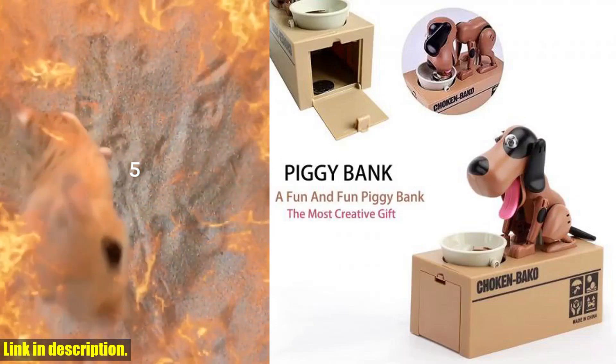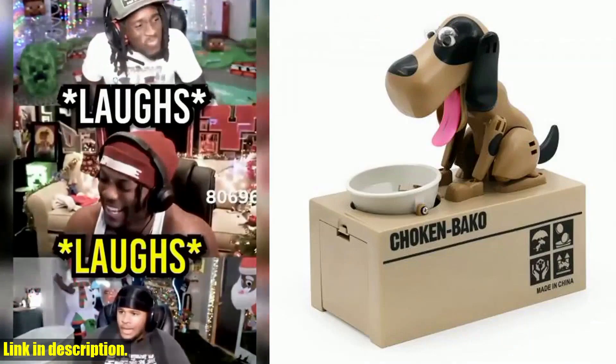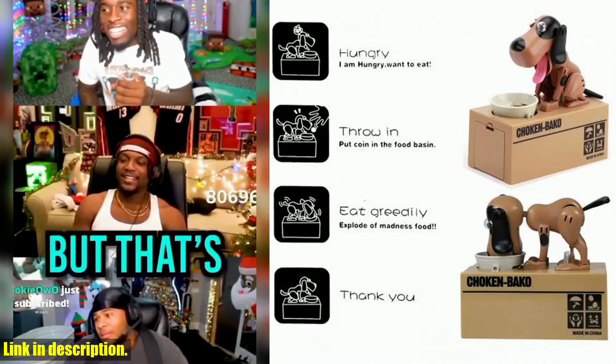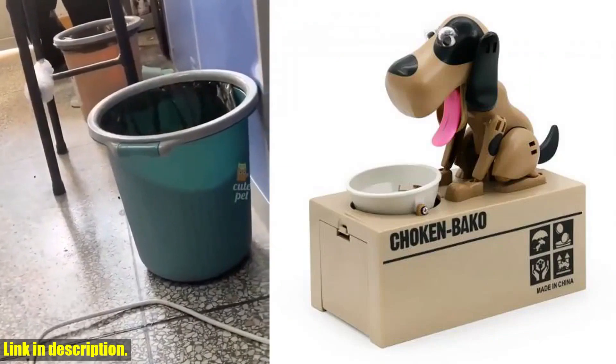Not only is this novelty piggy bank a great way to save money, but it also doubles as a cute and unique decoration for your home or office. And let's not forget about the kids — this mechanical puppy money box makes a perfect gift, encouraging them to save money while having fun at the same time. Trust me, they'll absolutely love it.